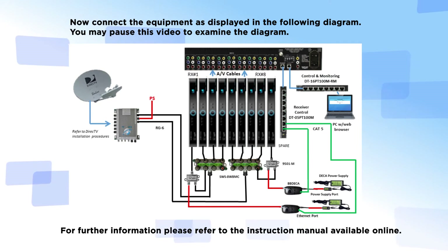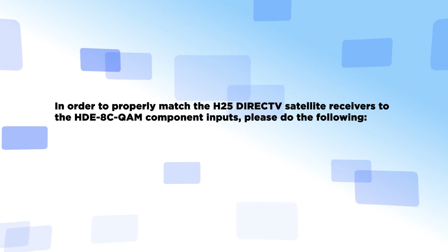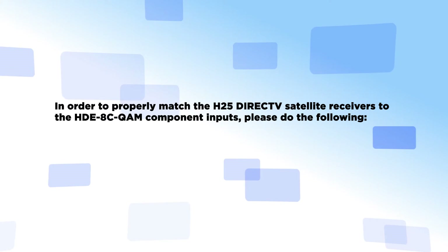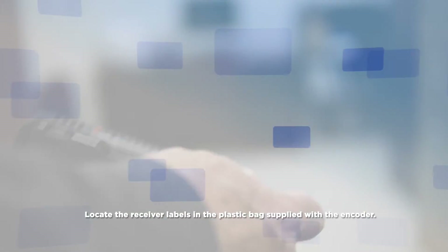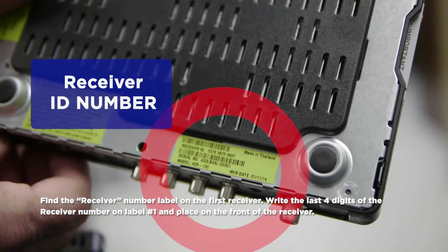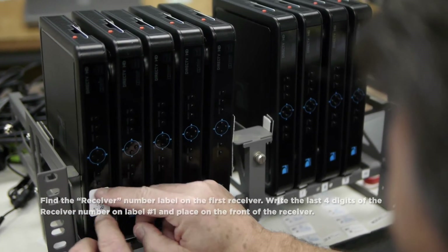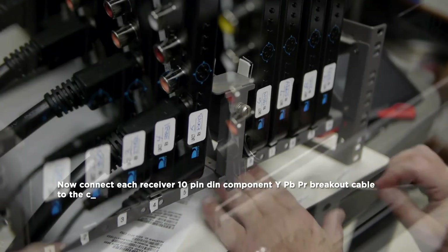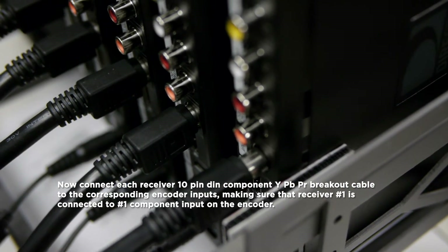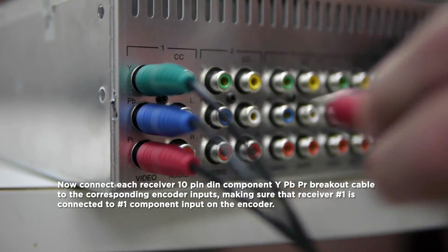You may pause this video to examine the diagram. For further information, please refer to the instruction manuals available online. In order to properly match the H25 DirecTV satellite receivers to the HDE8C QAM component inputs, locate the receiver label in the plastic bag supplied with the encoder. Find the receiver number labeled on the first receiver, write the last four digits of the receiver's number on label 1, and place it on the front of the receiver. Repeat for all nine satellite receivers. Then connect each receiver's 10-pin DIN component breakout cable to the corresponding encoder input.